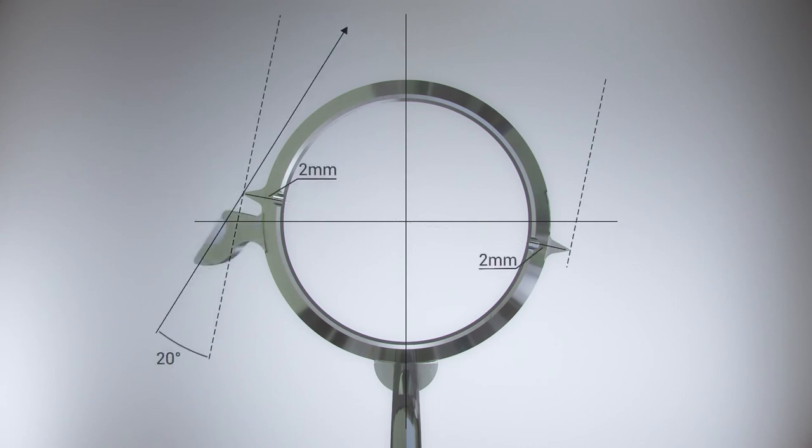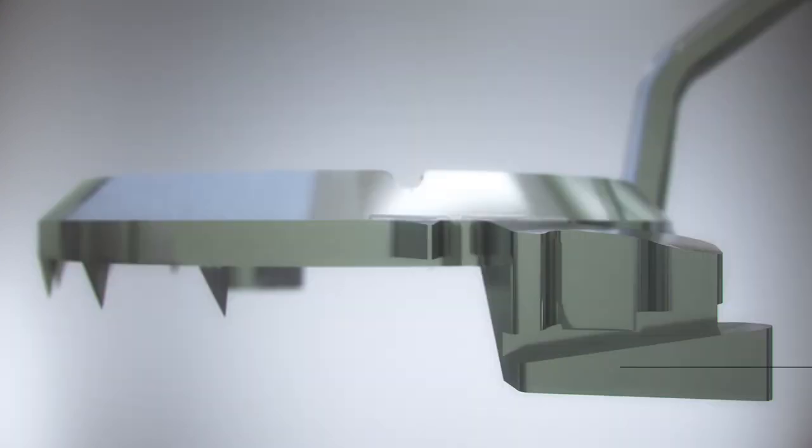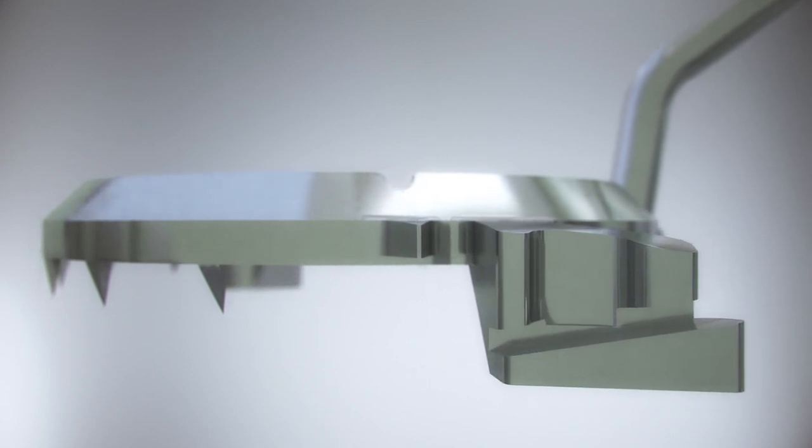The device comes with two wings having a groove for passing a needle through the ring-shaped body. By piercing the needle along the groove, it became possible to insert the needle at a set angle.